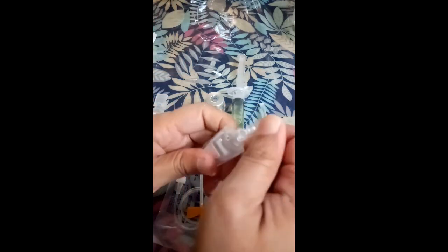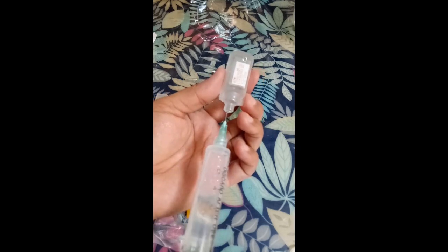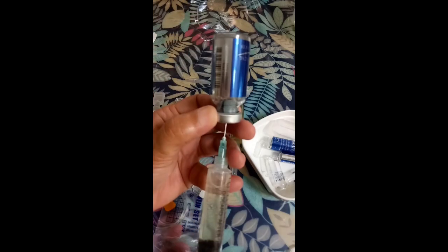So let's open this — it opens easily. Usually what I do is run the sterile water through the butterfly first. There — a little came out. So I'll get the remaining liquid here. So this is the small part of the glutathione we mixed. You can see it has some bubbles.